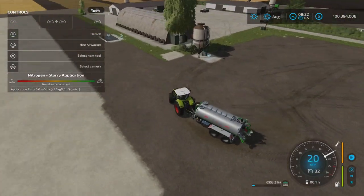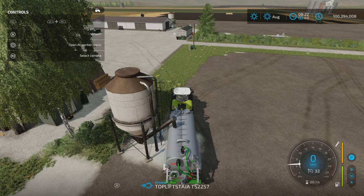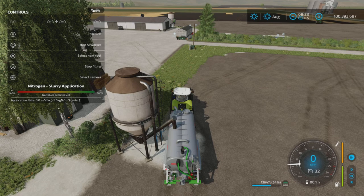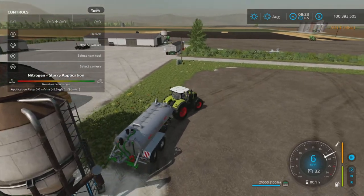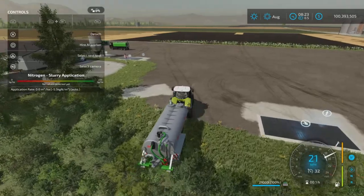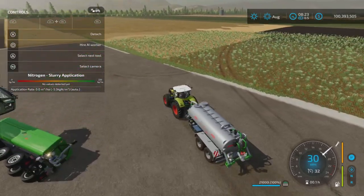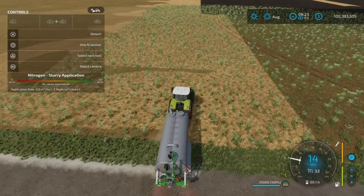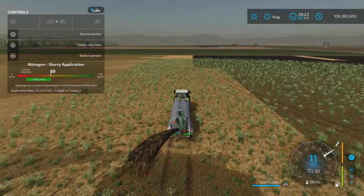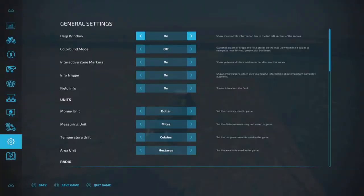This is the other tank — it doesn't have an open or close lid. We can put digestate in this one, it's 21,000 liters. Basically it's exactly the same as the other one, just a little different design with a slightly different capacity. Same thing — highlight it, turn it on, same spread width, same speed. Hire a worker, no problems whatsoever with the worker.